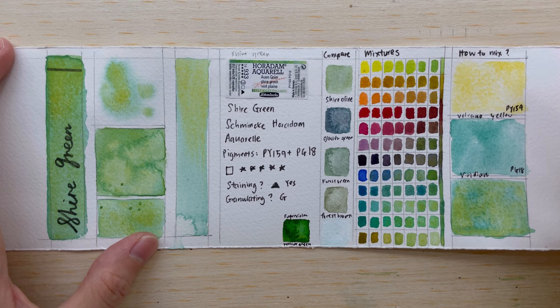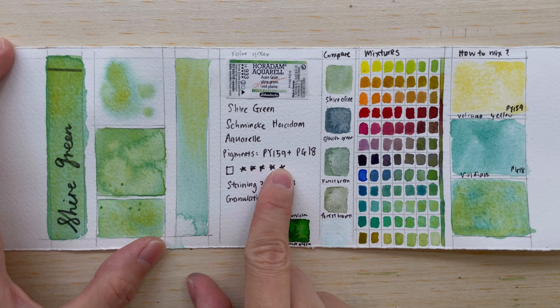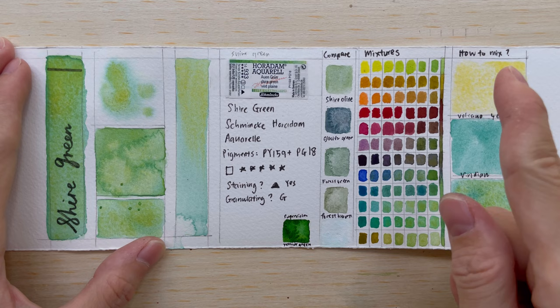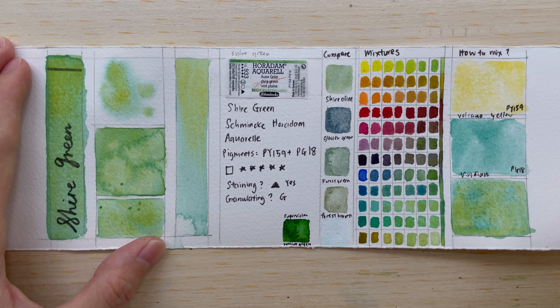This is a very close color to Shire Olive — olive and green are pretty close. This color is made from two pigments: PY159 and PG18. PY159, as we know, is Volcano Yellow, which I've reviewed before. PG18 is Viridian — a granulating, soft, muted green. It's like PG7 but not as strong, not as in-your-face and staining. Viridian is a very soft color with a turquoisey green tone.